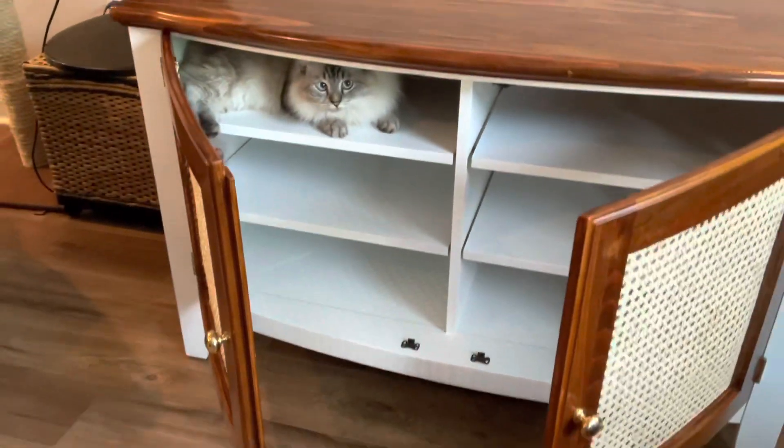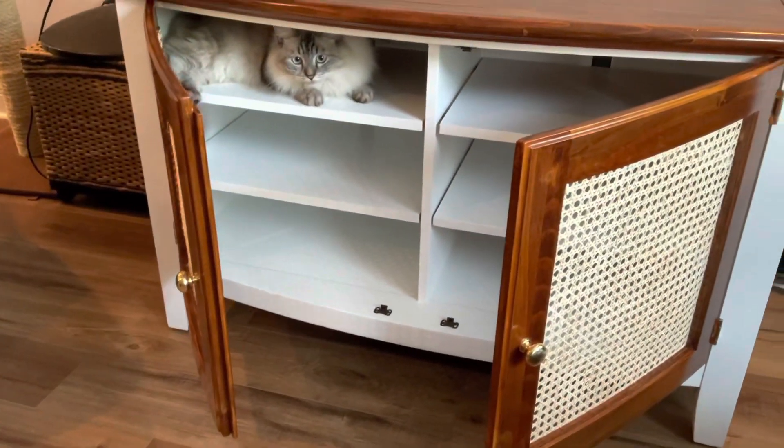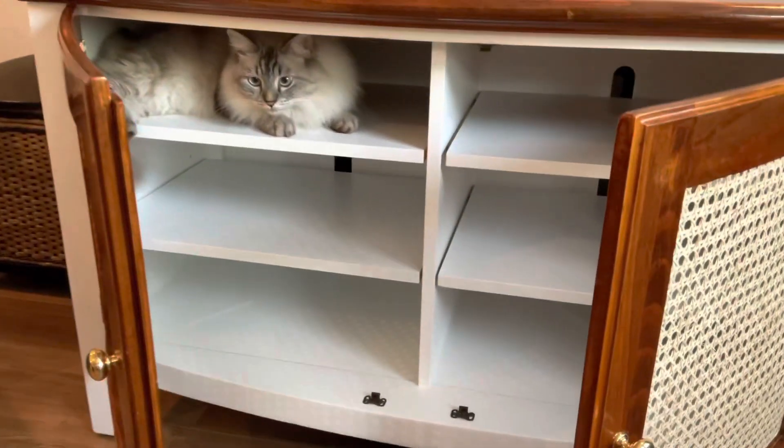Teddy, is that your new spot? You like it there, huh? It's a good spot for you. Here — Top Shelf.